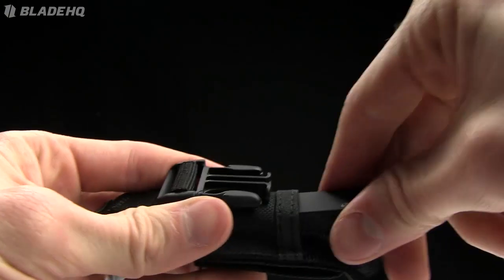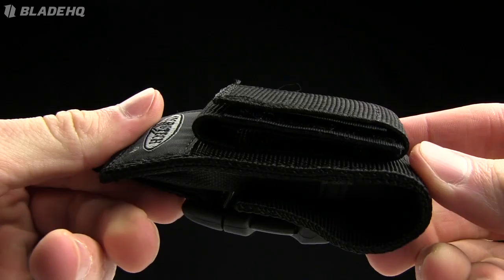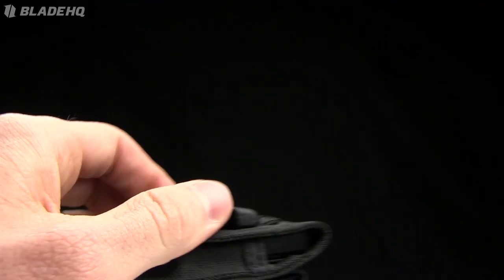Comes with a nylon sheath, so you can wear that on your belt if you want. It's nice to see that on one of Microtech's knives. They've kind of moved in that direction — let me show you this one from the Ultratech.